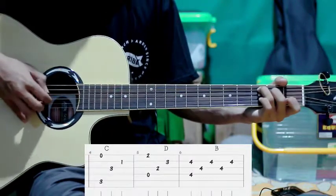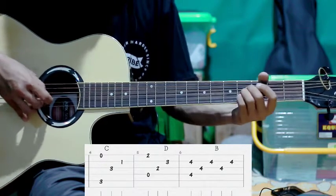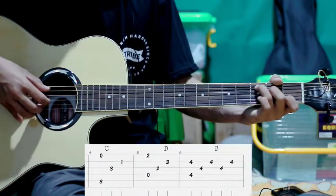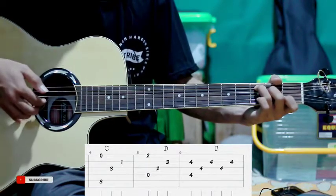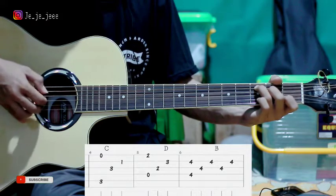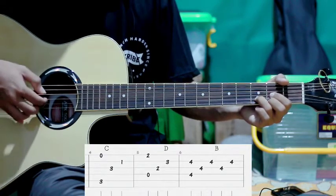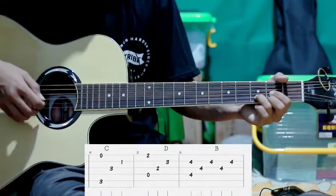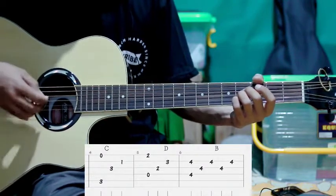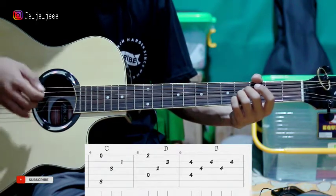Terus lanjut pindah ke C. Di chord C ini kita petik senar ke-5 sama ke-1. Kemudian 3-2. Jadi pindah ke D. Kita petik senar ke-1 sama ke-4. Kemudian 3-2 juga. Terus pindah ke B. Kita petik senar ke-2 sama ke-4. Kita petik bareng. Kemudian 3-2. 3-2. 3-2.